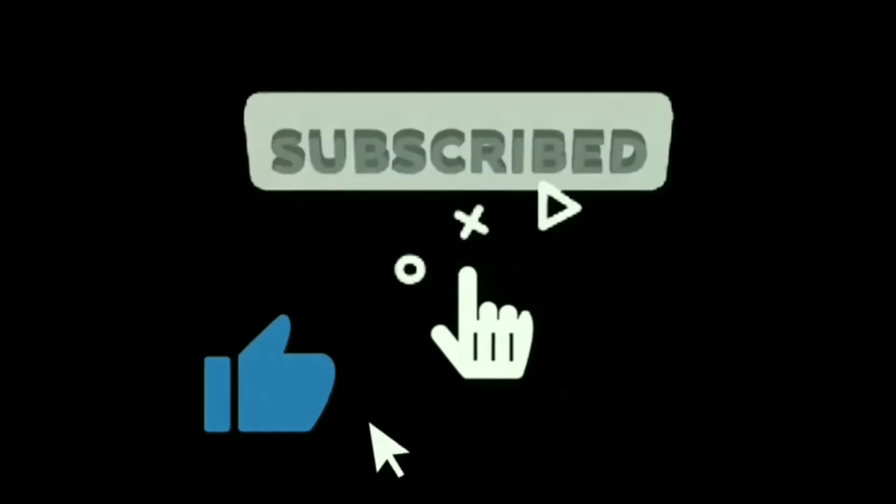Sebelum kita mulai, jangan lupa subscribe, like, dan bunyikan bell notifikasinya. Oke, lanjut.